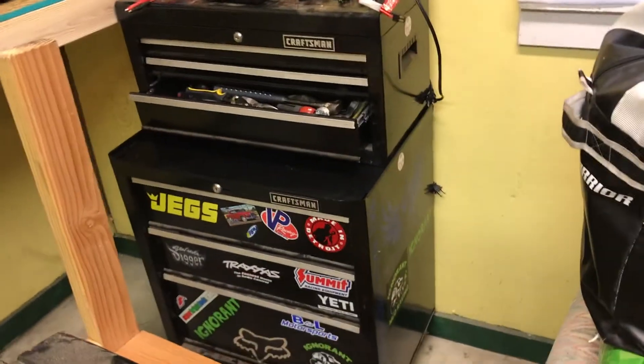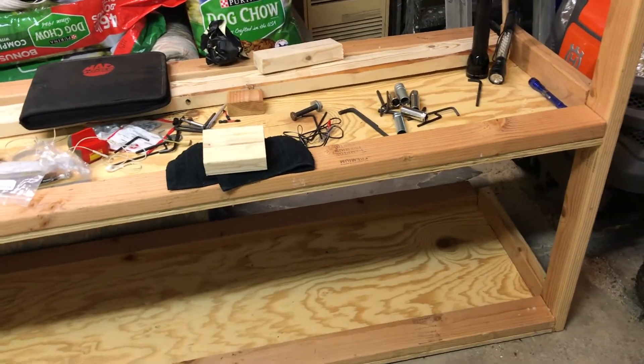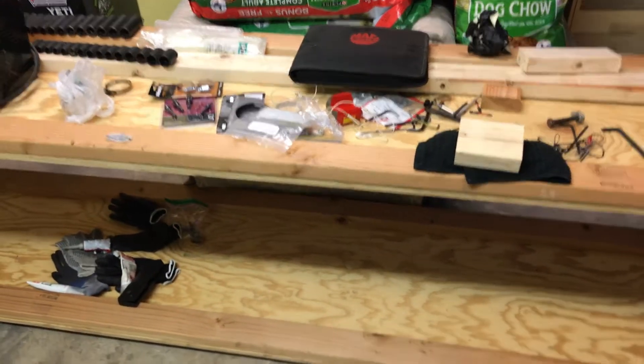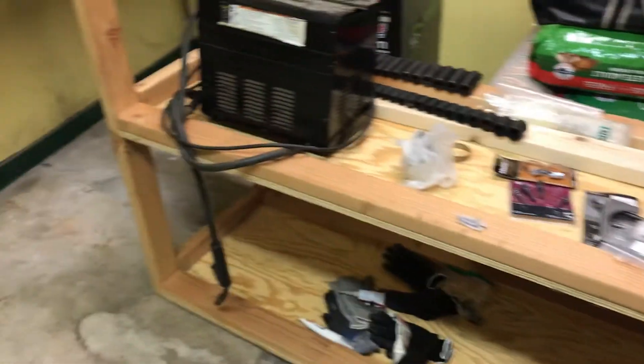I didn't start organizing those ones yet. I'm gonna get this old bench taken apart and get that wood stacked up and out of the way, then probably reuse the wood for some shelving.